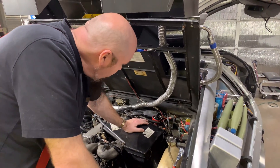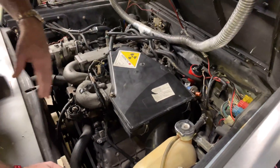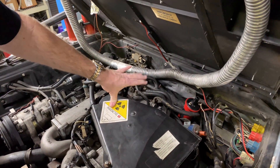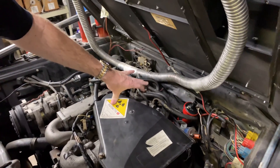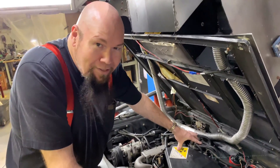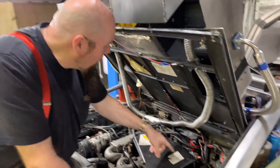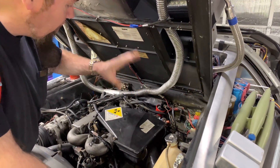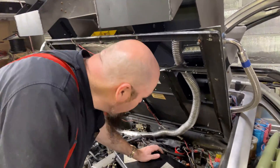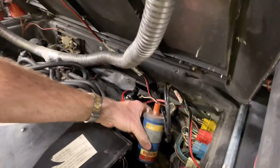The 1981 DeLorean has a really tiny motor — it's a V6 with a mechanical fuel injection system, basically the same mechanical fuel injection system you'd find on a Porsche, Jaguar, Lamborghini, or Ferrari, which sounds awesome but not really. It runs on a regular coil that fires into a distributor.